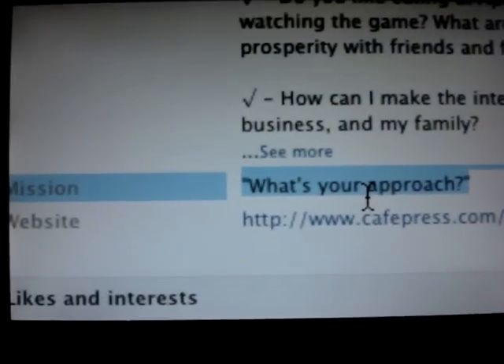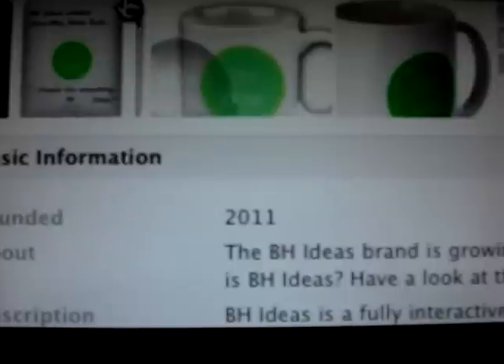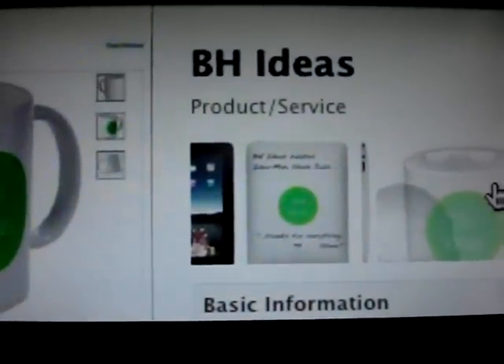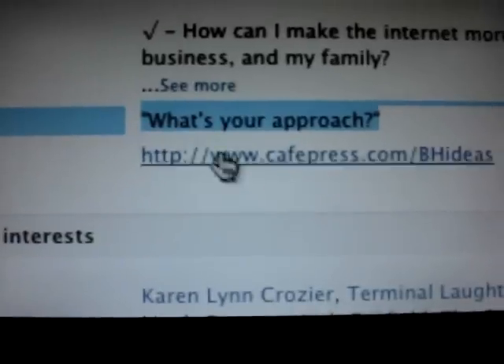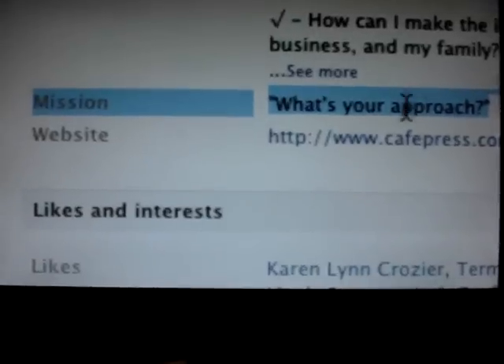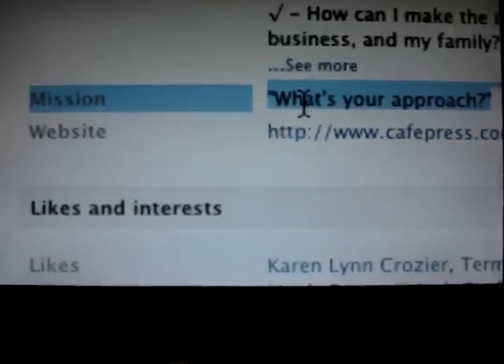I've got my mug here, and in the spirit of things I have the BH Ideas Facebook page open up here as my backdrop, because I think this is what it's all about — the mission, what's your approach.